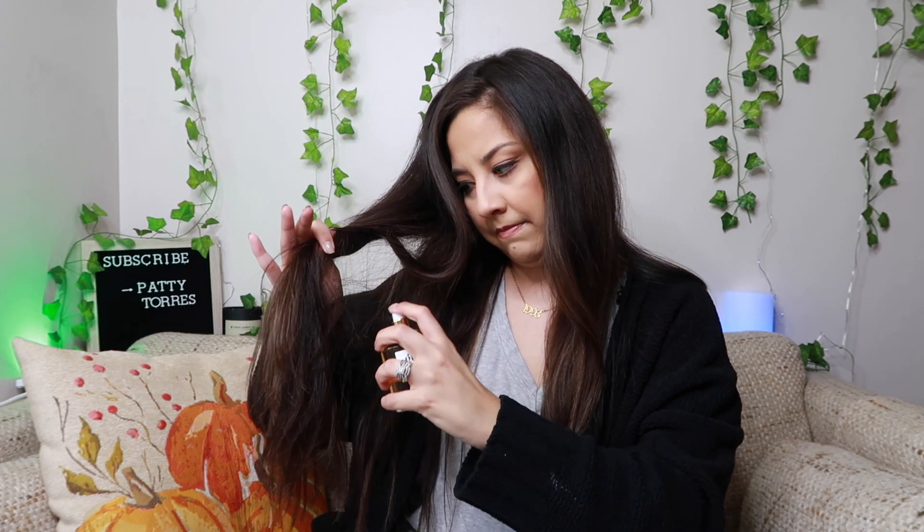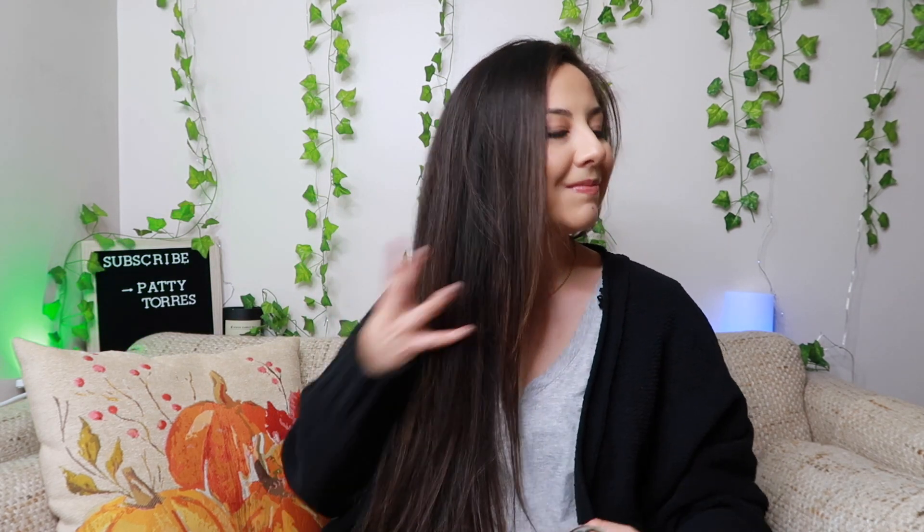Oh my god. I am obsessed. This smells amazing. I'm not even exaggerating, guys. I don't know how you're supposed to spray it but I'm spraying it on the tips. This smells incredible. I can't say it smells like the hair oil because this is more on the sweeter side. It smells very fresh, floral. You can definitely smell the honey, but it's very fresh. I am mind blown. This smells fantastic.